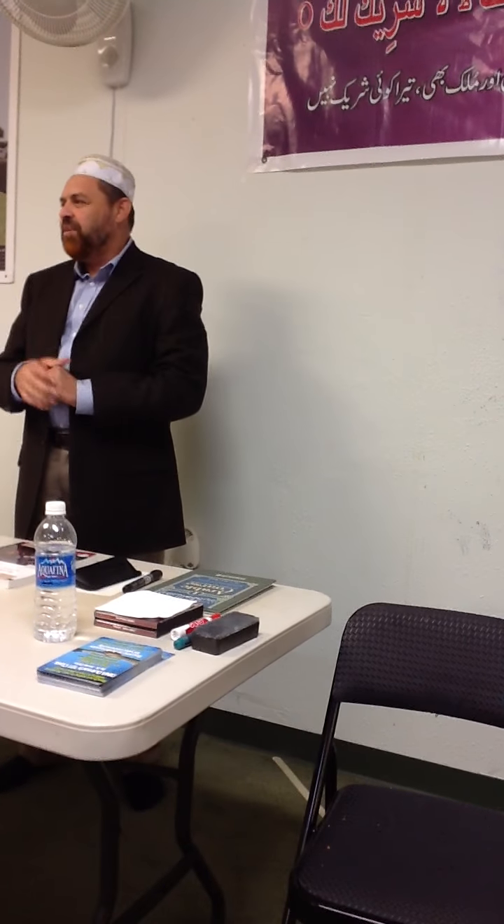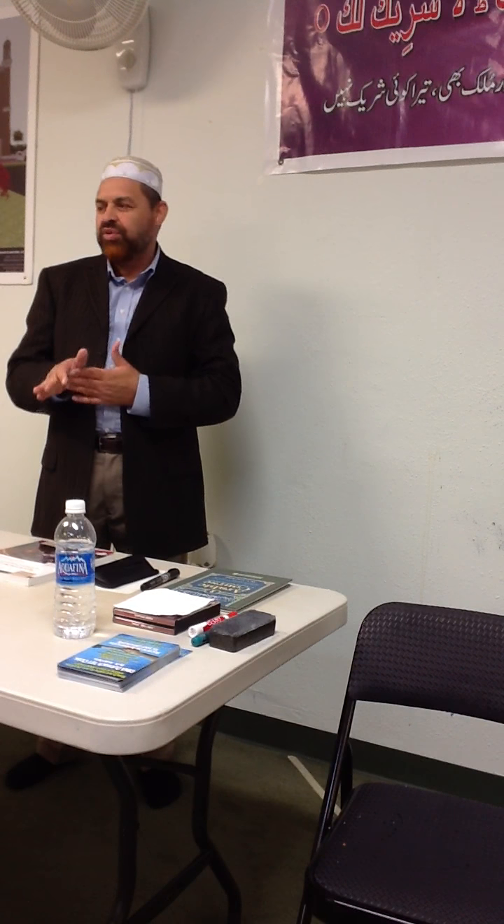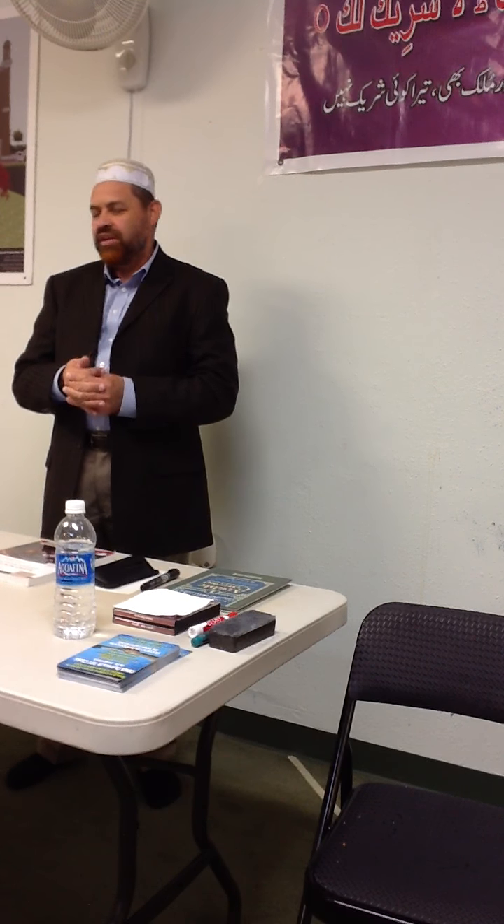I have a PhD, Alhamdulillah, in Arabic. And I have been teaching Arabic as my passion, as my always interest in my life, for the last 18 years in America. And prior to coming to America, I was in India, and I taught at the university over there as well, that is known as Aligarh Muslim University Aligarh.